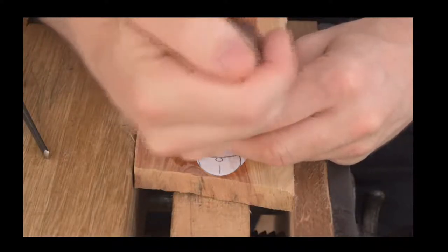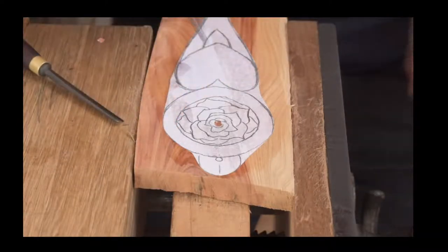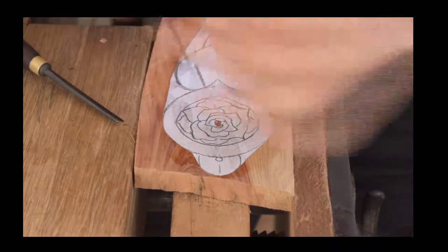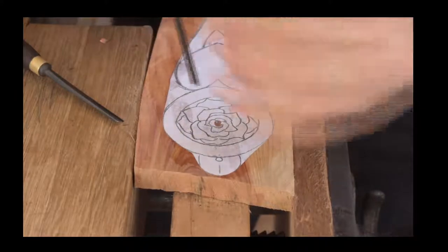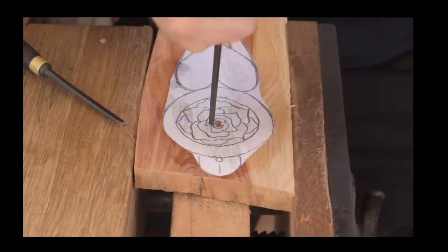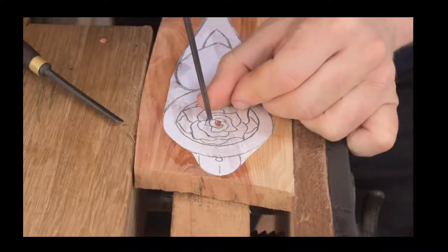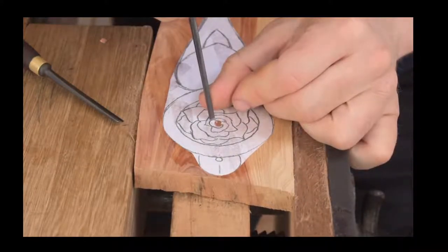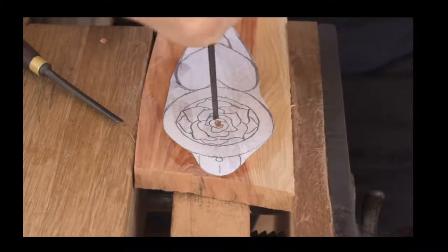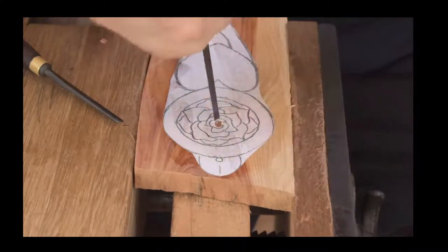When it comes to the carving, what we normally do is start off in the center — we just do a little indent for the center of our rose and then start working our way around. Then we do our stop cuts down into the wood, and afterwards we'll get more detail on the petals. As you can see, we've got a paper template marked to show the rose, but that doesn't mean you have to stick to using it.